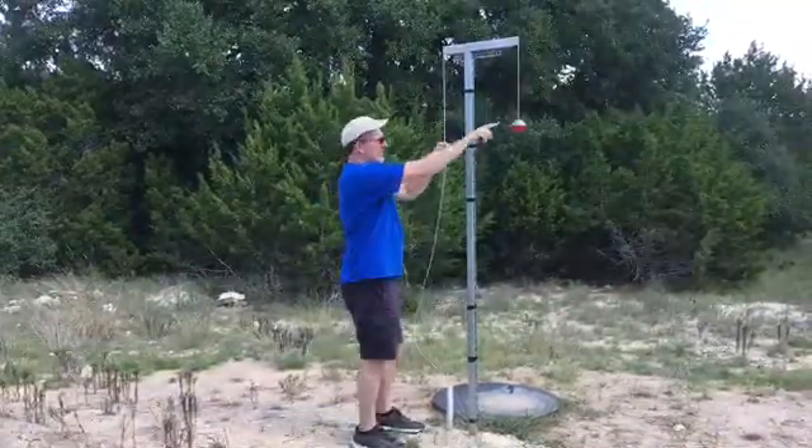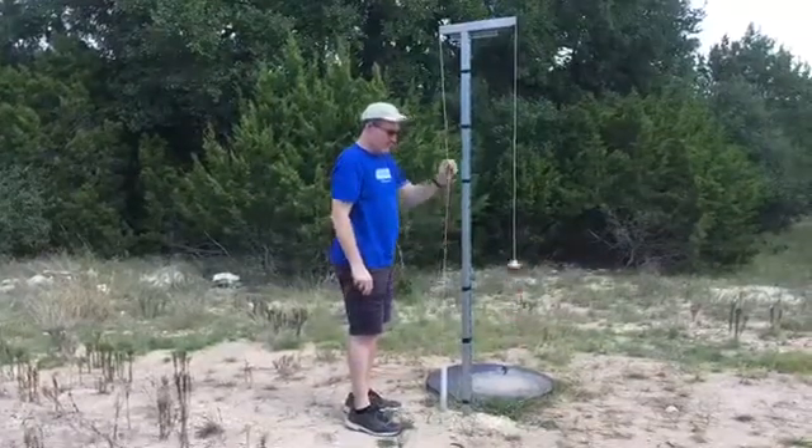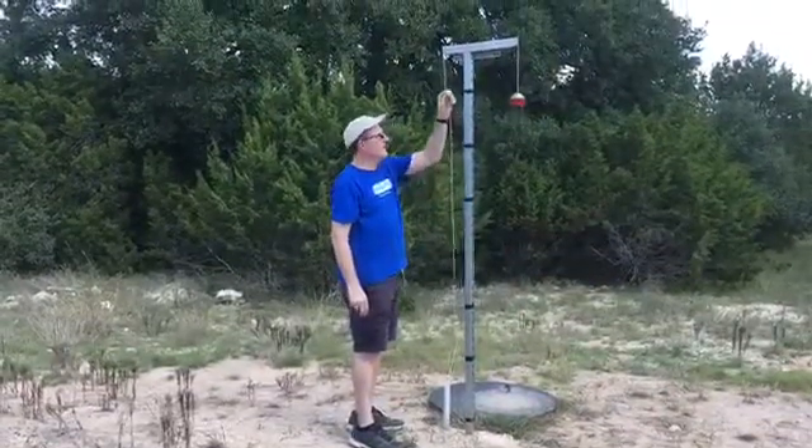And then here's your indicator to show you how much water you have in the tank. It rises and falls with the level of the water.